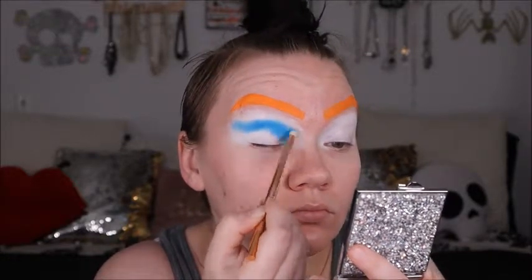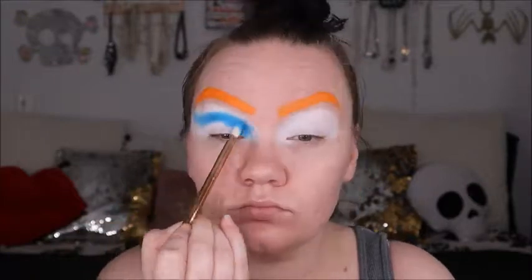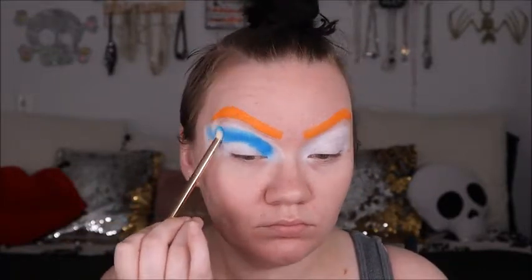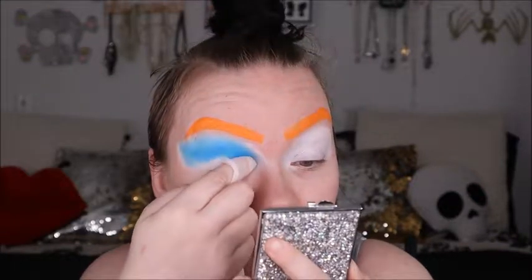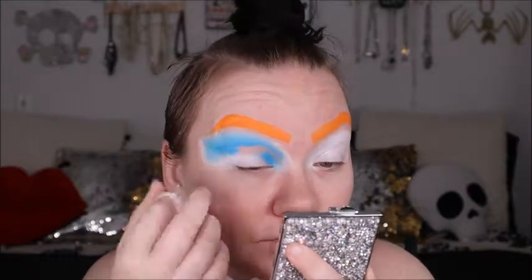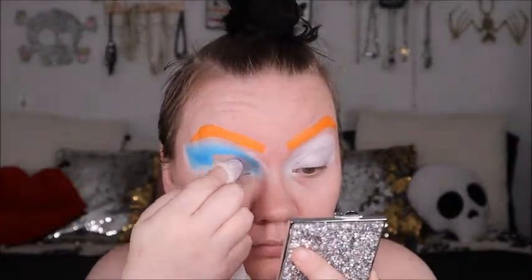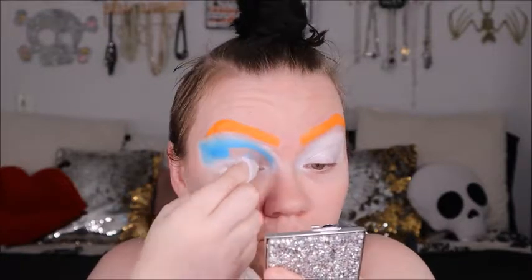In creating these eye looks, I wanted to do a really dramatic semi-cut crease. So I went in with that base blue, deepened it up a little bit, and then I'm going to use a wipe to clear off that Clown White paint and that blue. Because that Clown White paint is really thick and once you set it, it really, really sticks — so make sure you're using something that won't irritate your eye. This stuff takes a little muscle to get off.